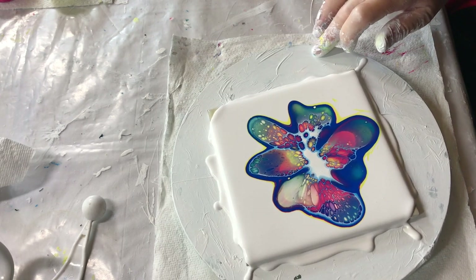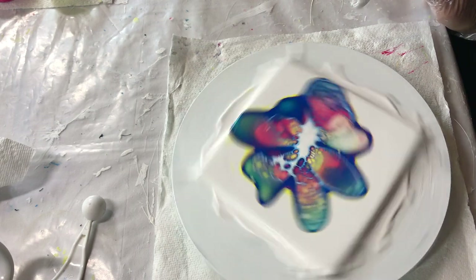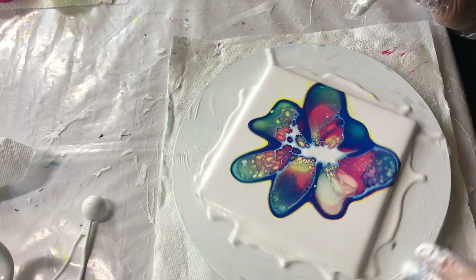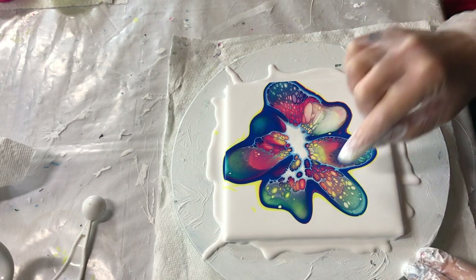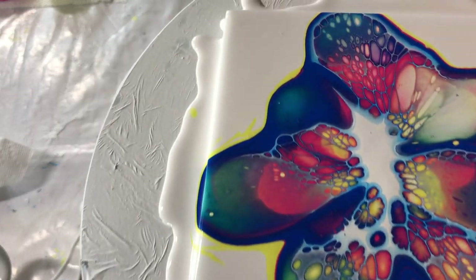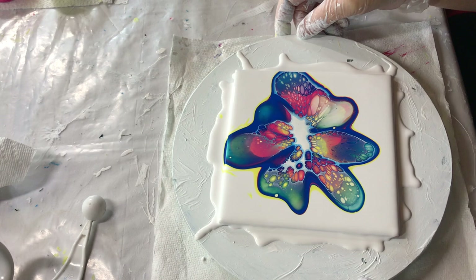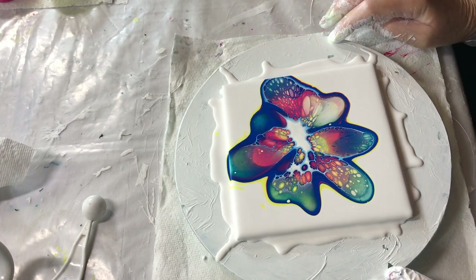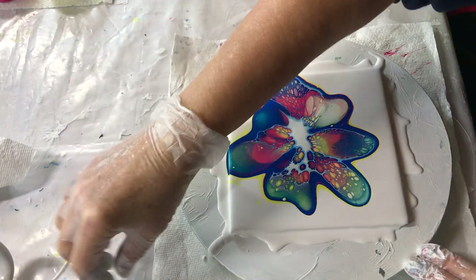This would make a really nice modified one — maybe I'll modify it. Oh, look at the cells! Very cool.